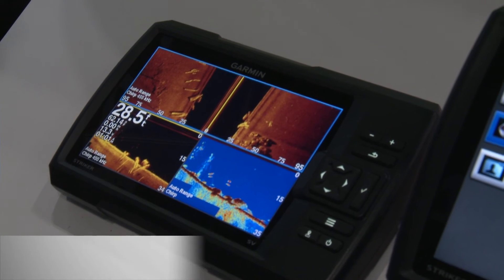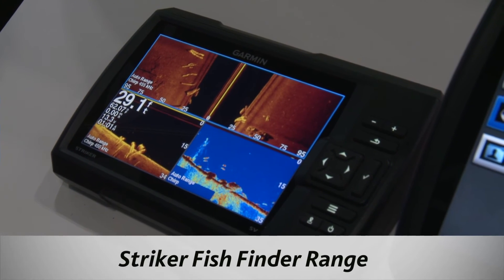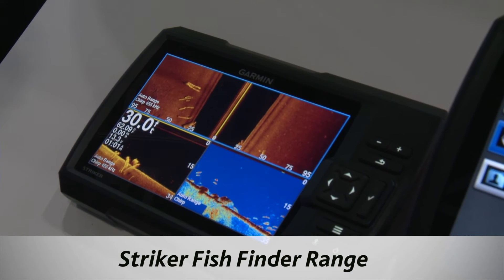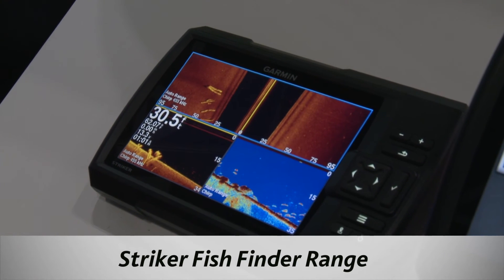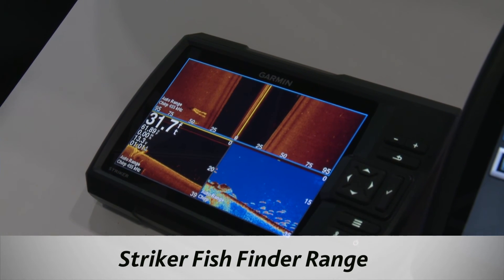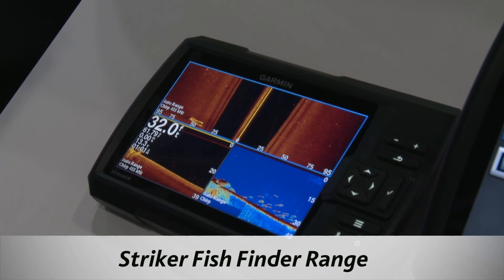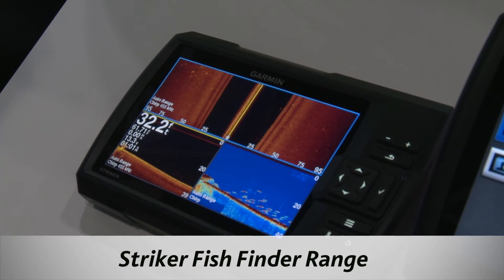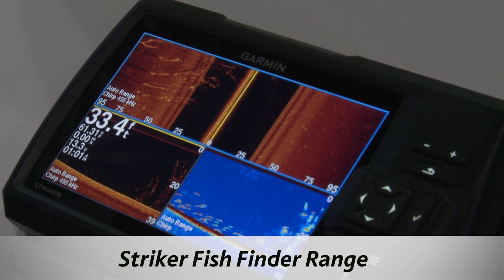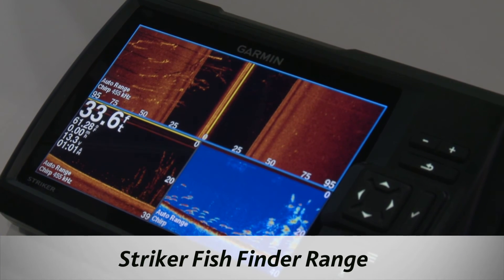We've just released the Striker fish finder range. This is a seven inch fish finder. It has down view and side view built in as well as traditional sonar. Down view and side view are high frequency sonar that allow you to see a more pictorial view of the seabed. Rather than just the traditional view, which you'll see in the bottom right, you can actually see not just what's below you, but what's on either side as well.